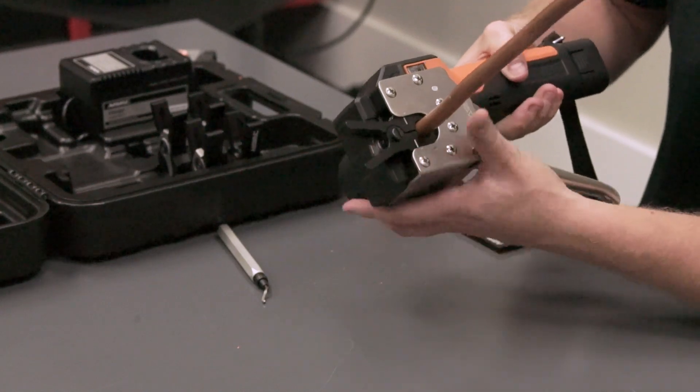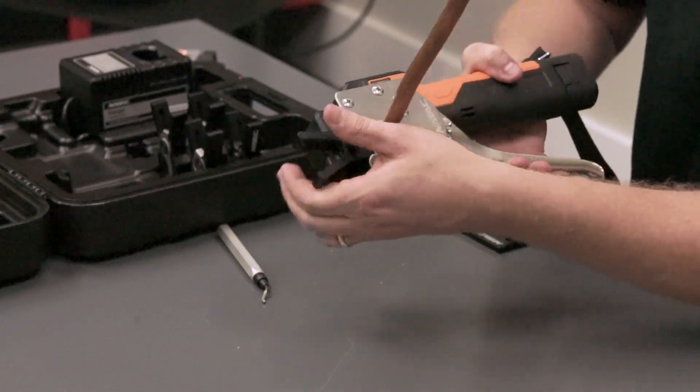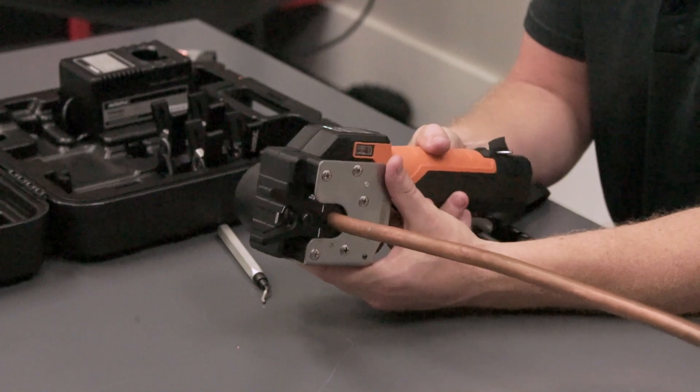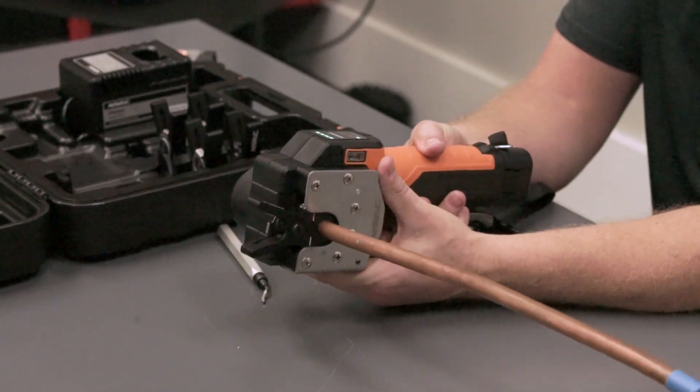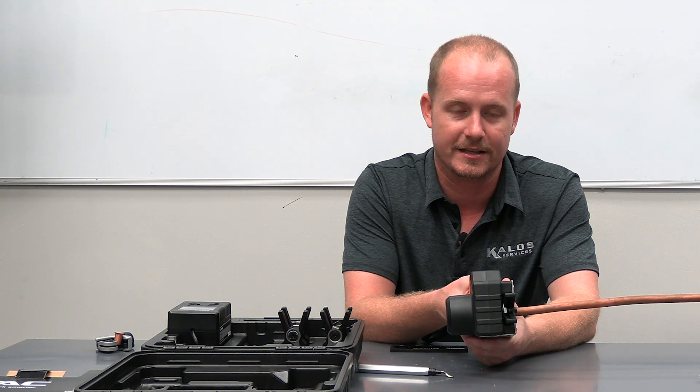Once the lines are fully lined up, clamp down. Once I get the lines exactly where I want them, I clamp down. All I have to do is hit this button and now it does the rest of the work. I don't have to worry about how long I hold it down, I don't have to think about anything — I just let it do its thing.